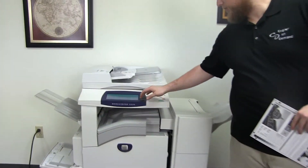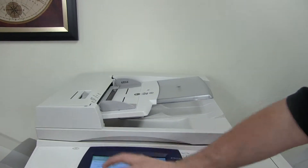The meter on this machine reads a hundred and six thousand total copies on it, as you can see here on our counter.